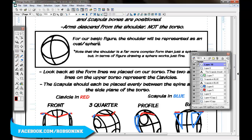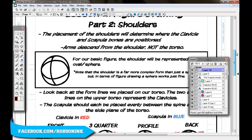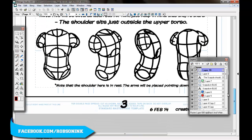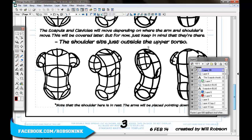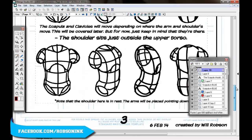For our basic figure, the shoulder will be represented as an oval sphere. Obviously the shoulder is a far more complex object than just a sphere, but in terms of figure drawing a sphere works just fine. I'm trying to break down your drawing into the most simple objects possible first — if you master the simple shapes, everything else is just detail. These are shorthands to draw your figures quickly so you can get to the cool stuff like drawing Batman.